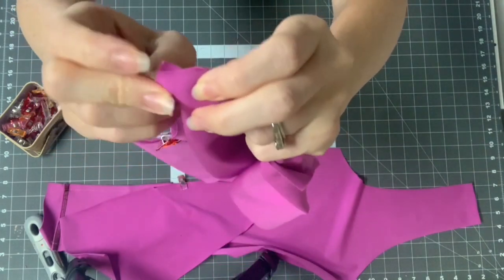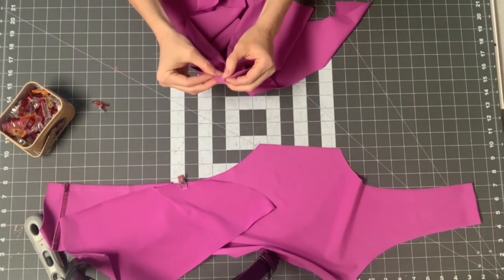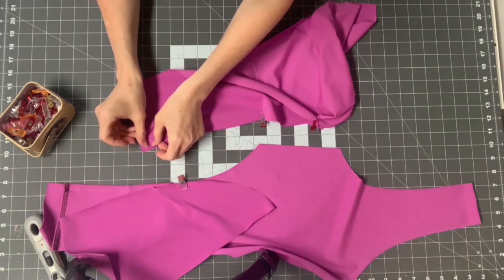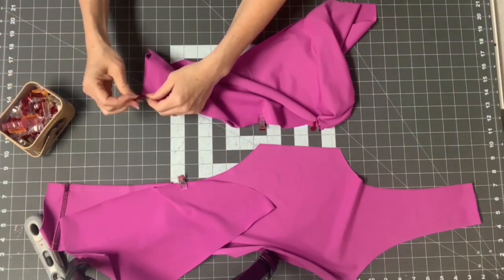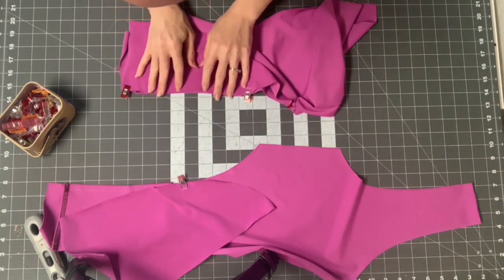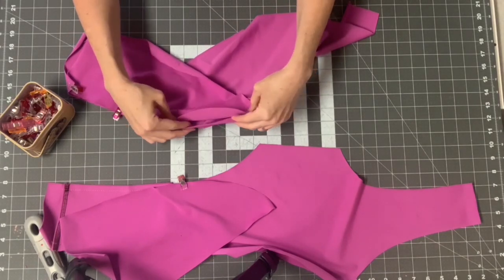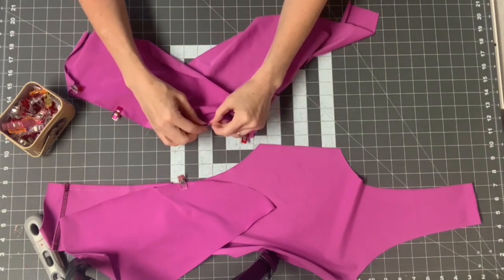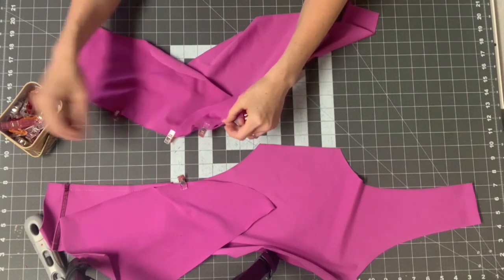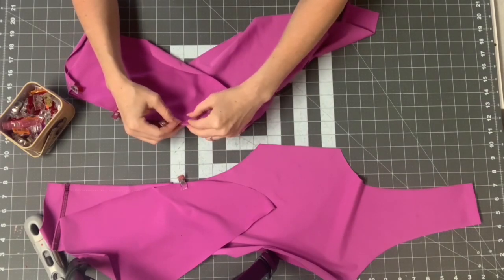Make sure you have a dog ear so your seam line is meeting — wherever the three-eighths inch from the edge is, that's where those need to meet. On the other side there's no dog ear because it should match up perfectly. Then ease this in and put a clip or two in the middle. On the curved part it's going to take more easing. I like to stretch it to match and then put clips along it — you can do this while sewing, but it's so much easier beforehand so you have it evenly eased. If you stretch in the wrong spots or too much in one spot, it'll create puckers. But if you ease evenly you'll have a very nice seam line.